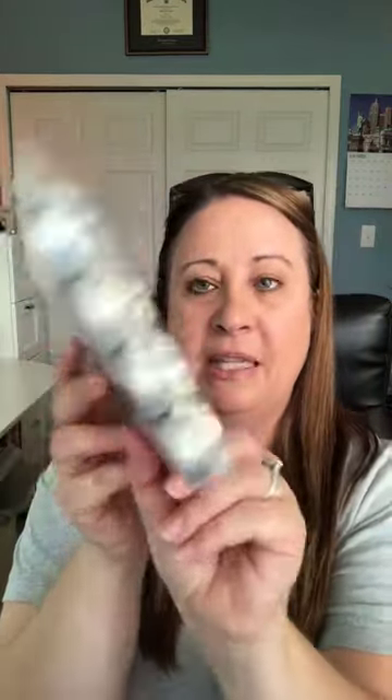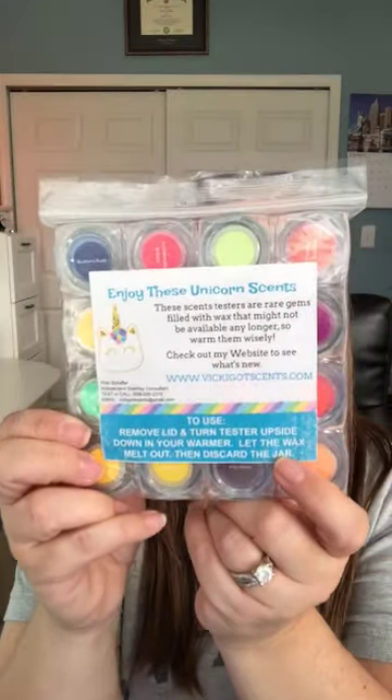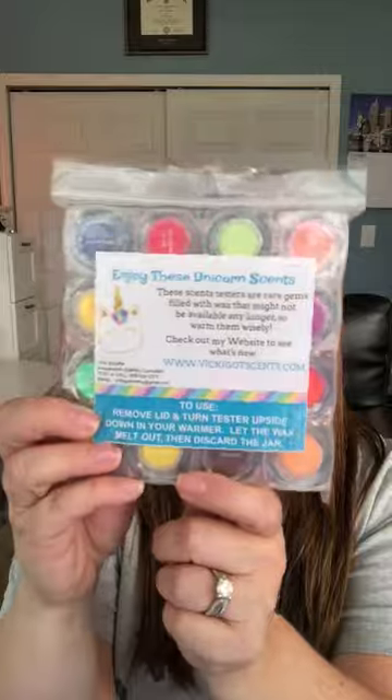I made these cute little labels on the back that say 'Enjoy these unicorn scents.' It says these scent testers are rare gems filled with wax that might not be available any longer, so warm them wisely. Check out my website to see what's new — it has my information. And then it gives instructions: remove lid and turn tester upside down in your warmer, let the wax melt out, then discard the jar.